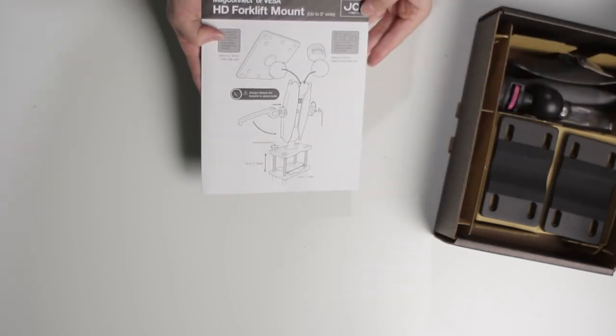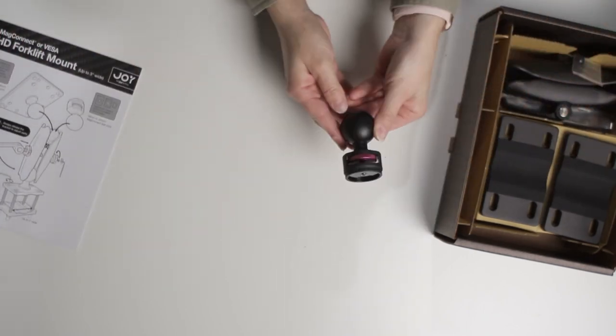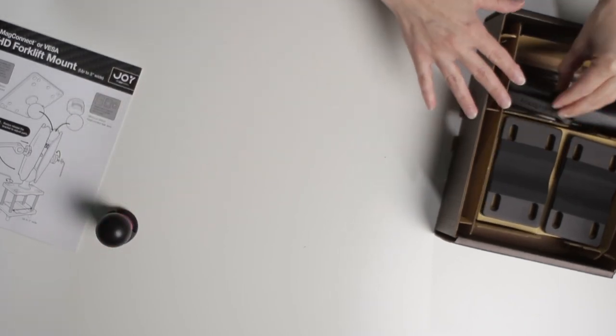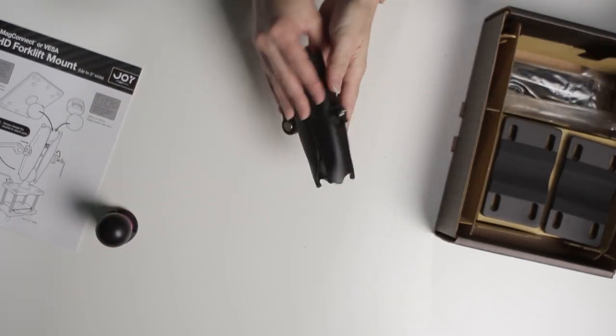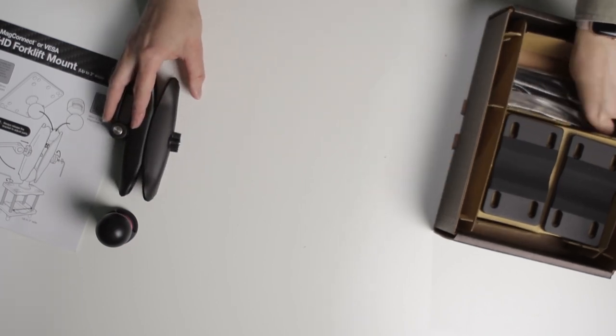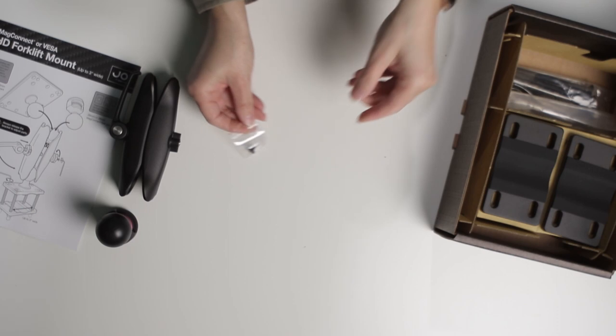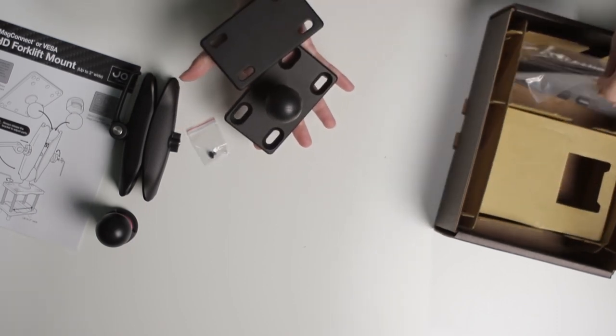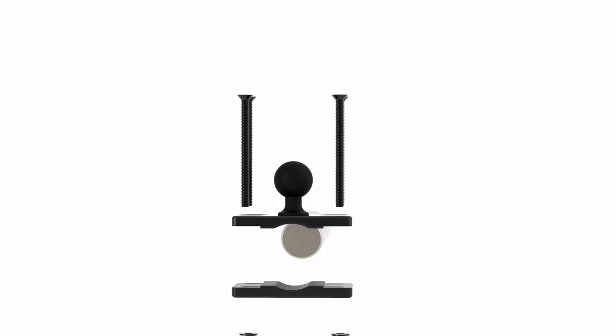This mount is also available in a 26 millimeter configuration. Each mount includes a quick start guide, the MAG Connect ball joint, the mount arm, an optional security screw, the forklift base, and screws and bolts.